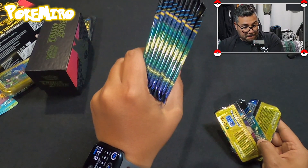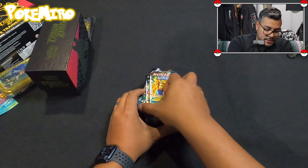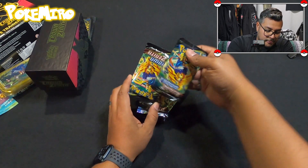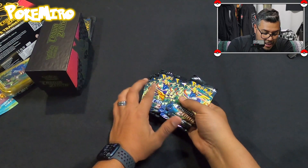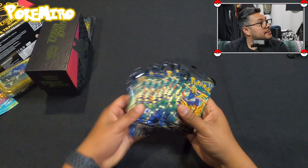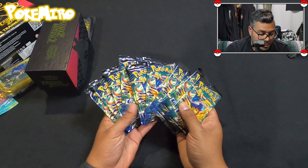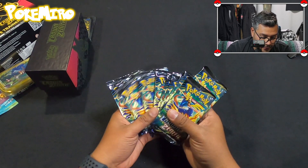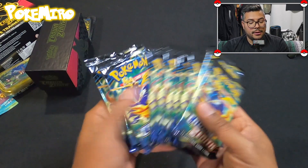Crown Zenith is here! We are excited — we want to try and get any of the gold cards, any of them. I just noticed: do they all have the same pack art? It's only these two guys, Zacian and Zamazenta on the front. Oh yeah, look at that — same pack art the whole way through.